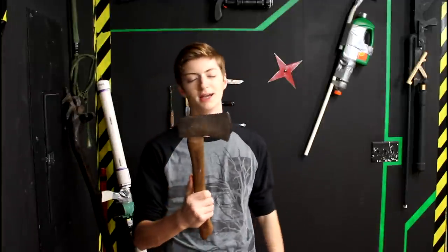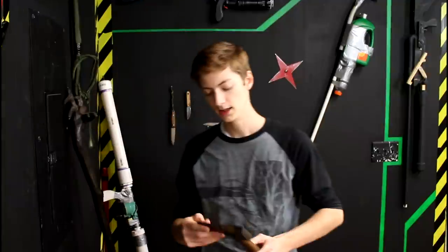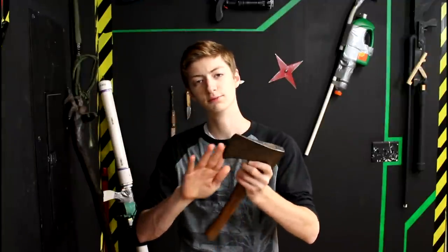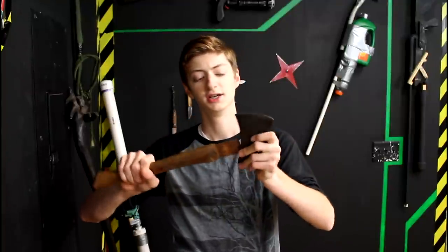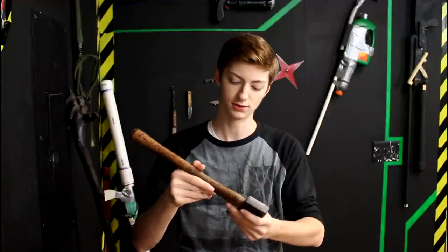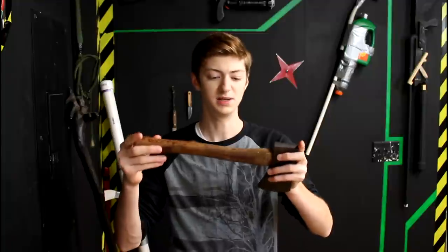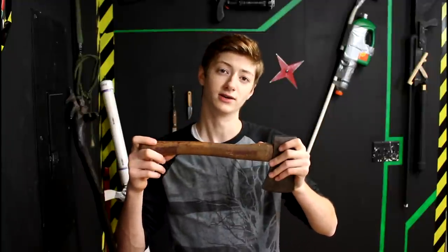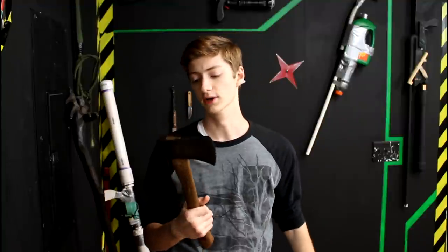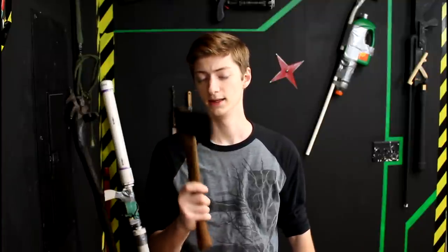Hey everyone, welcome to this episode of Jake Makes. Today I'm going to be taking this old antique Craftsman hatchet and make it awesome again. I'm going to regrind the head, reprofile the edge, and refinish and reattach the original handle. It's ugly, the paint is completely torn off, but it's still pretty cool and old — it's part of the history of this thing, so I'm not going to replace the handle. It's going to turn out really great. Anyway, enough talking. Let's get started.